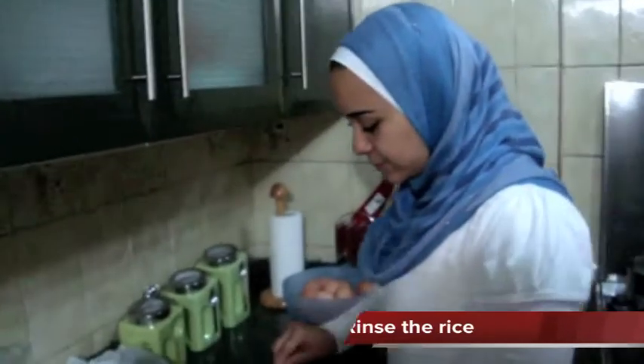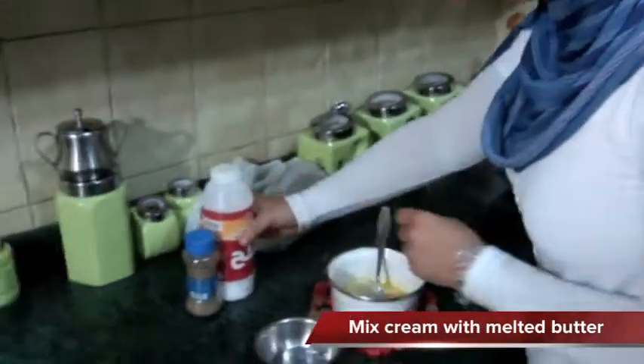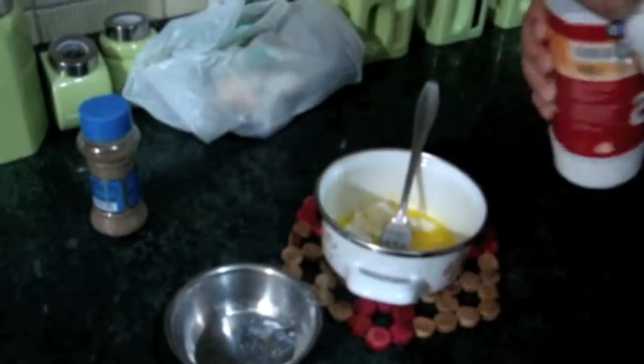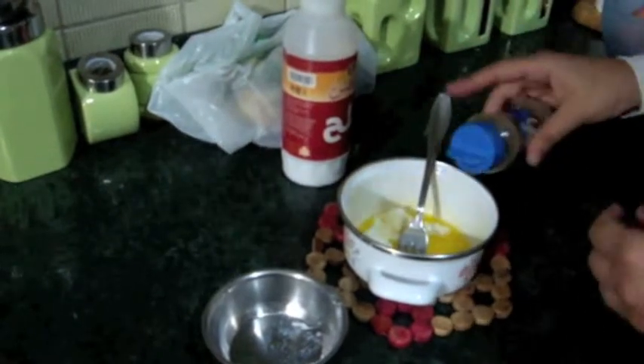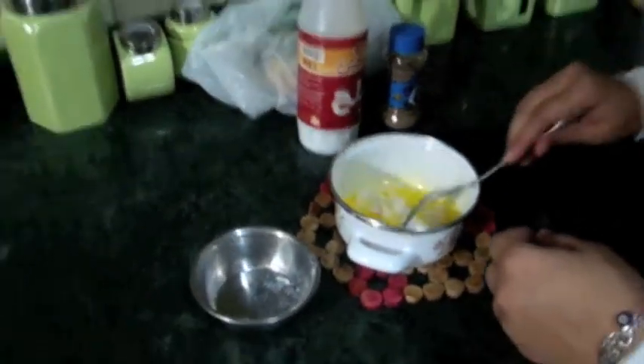We have Peri over here, she's a member in Cosmo as well. She's going to wash two cups of rice — please rinse them. And then we have Nuran, she's working on the other ingredients: the cream, the butter, and then she's going to add the salt and pepper. We can add a little bit of salt. Then Nuran is going to add the rice on the mixture and we're going to see what's going to happen.